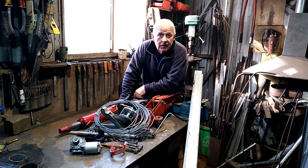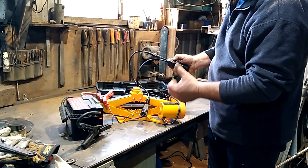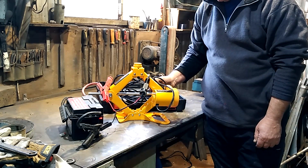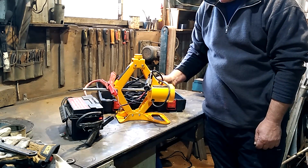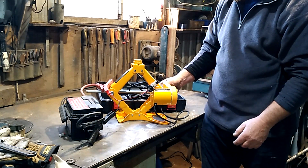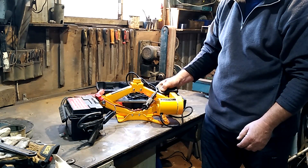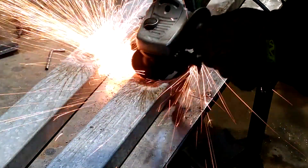Welcome back to the second video in the motorcycle scissor table lift series. This is video two. In video one, I showed you how excited I was to find this electric scissor jack at the dump, which on top of all the other stuff I'd been amassing over the previous few weeks has really been the icing on the cake to this table scissor lift build. Now that I've got all of the components and I've settled on which ones I'm going to use, I can begin the building.